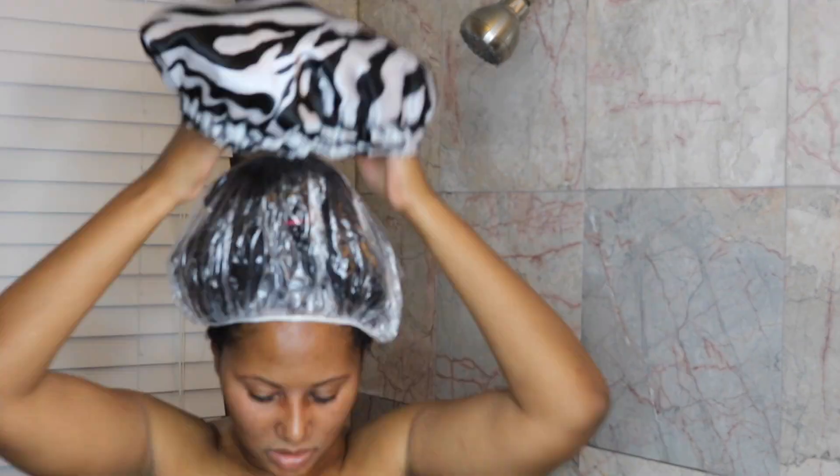Then you're going to apply a plastic cap. In this case, I'm using a plastic cap and I also use my hard candy bonnet. I left it on for about 20 to 30 minutes.